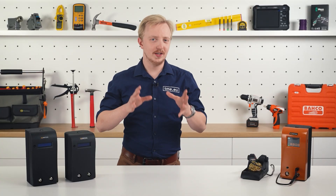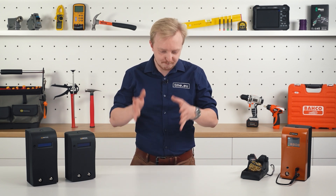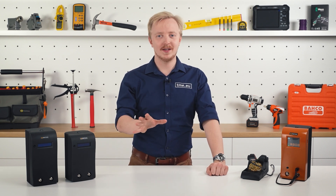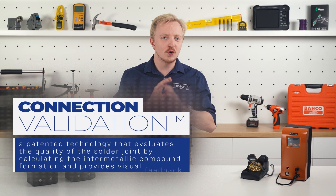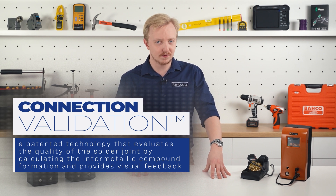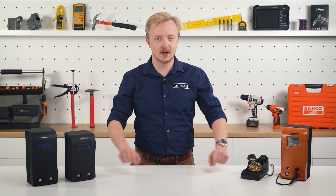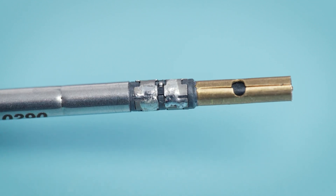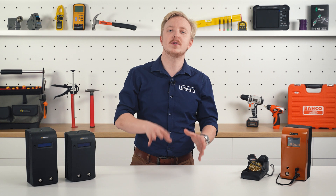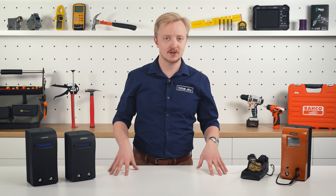Usually, to tell if you did a good job soldering, you rely on visual inspection — just look at the connection and assume it is okay. Metcal has developed a better way. Meet the Connection Validation: a revolutionary system that verifies the solder joint by calculating the intermetallic compound formation and providing closed-loop feedback to the operator using patented chip-in cartridge technology. If we look closer at the tip, we can see extra connectors that allow the station to know what cartridge is inserted, its dimensions and operating temperature. This is crucial for Connection Validation to work properly.